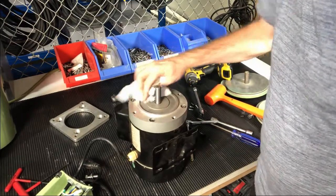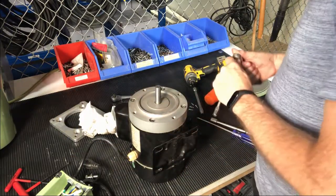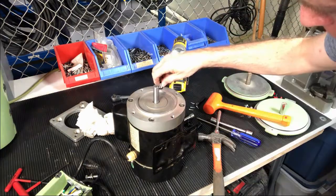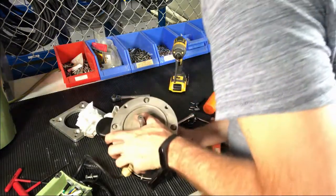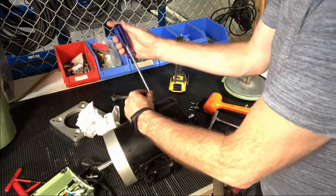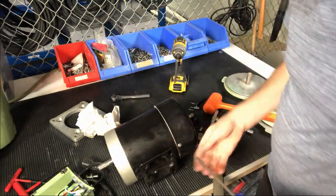Some people get freaked out about oil coming through the motor, but it actually is not going to affect much of anything. These bolts used to be eight millimeter. We've got to get to the nuts on the back end, so you'll take this guard off here to access them.